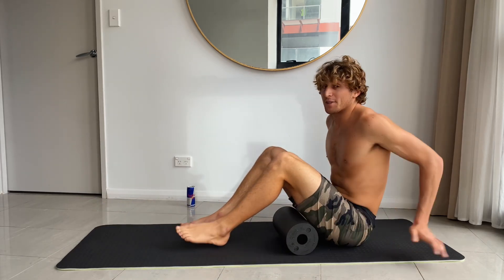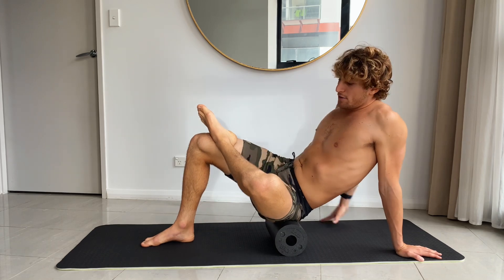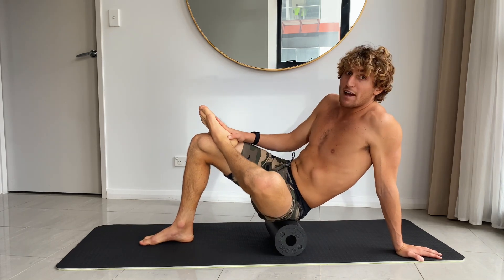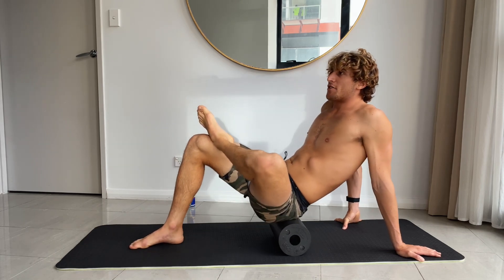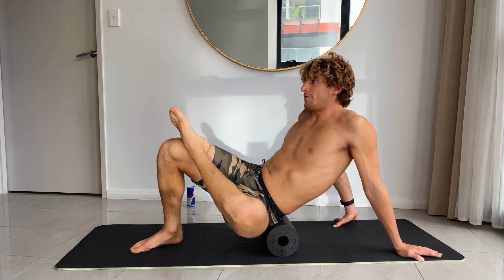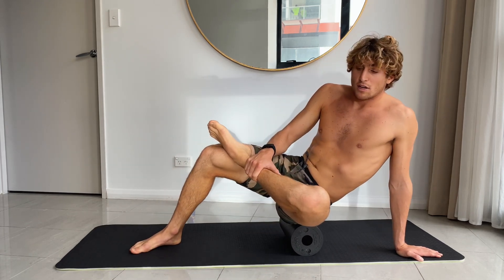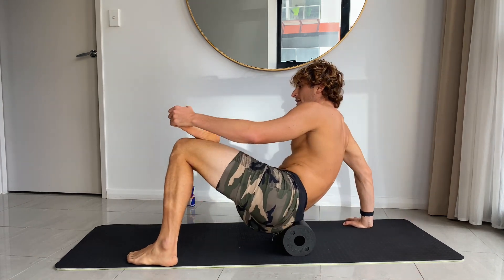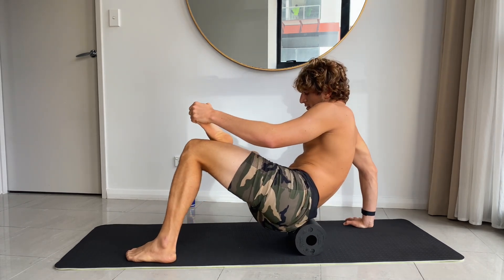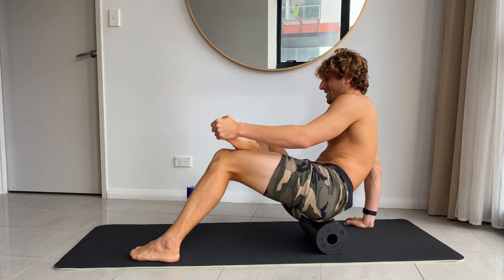This one is probably the most painful but the most rewarding one — it's for the glute. Place your left leg on top of the right knee, put your arms backwards, and start rolling. Really try and find where it's the most tight; there's usually lots of tightness in the glute. If you want to put more pressure, you can hold on with only one arm so you have more weight on the foam roller. This one is not very pleasant — I can guarantee you that.